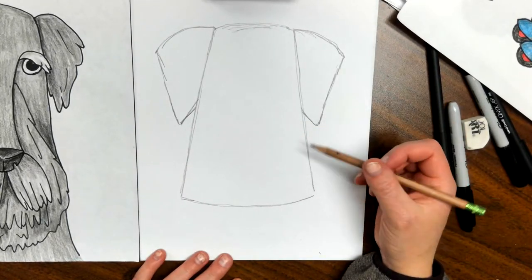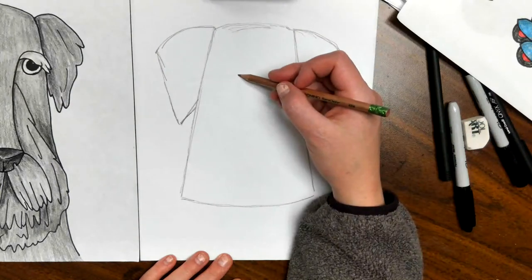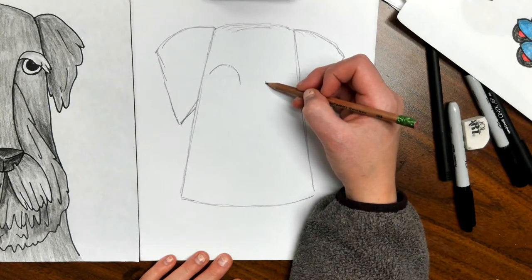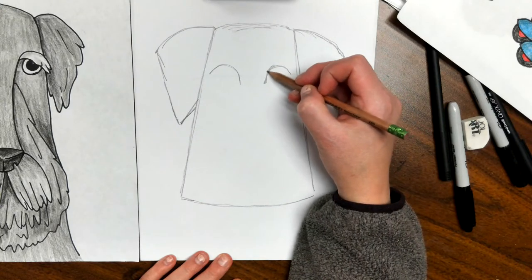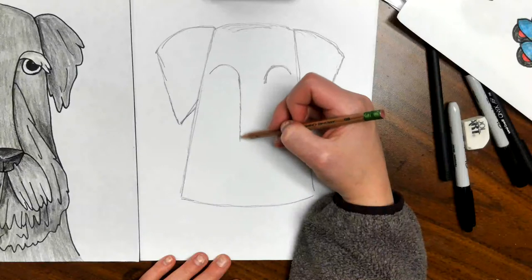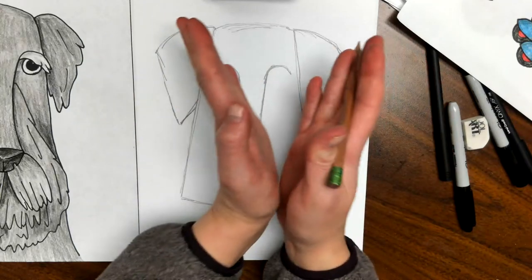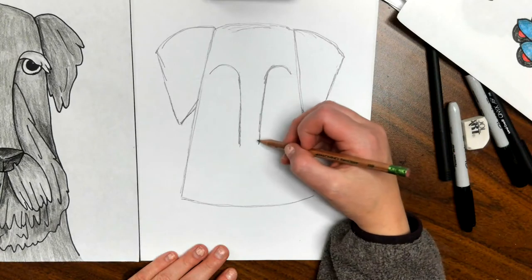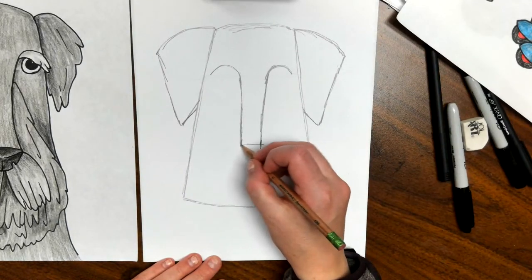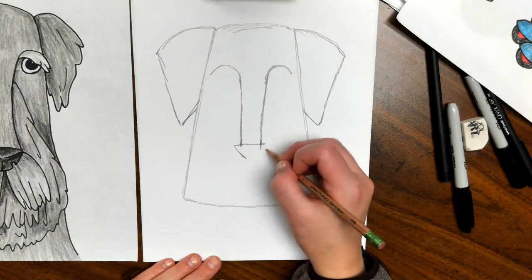Their eyes are going to come not quite in the middle of the ears but pretty close. To put the eyes in I need to put in his nose first, so I'm going to make an arch, leave a space in the middle, and then make a similar arch on the other side. Then I'm going to come down — tilting in just a little bit. The lines aren't totally parallel but they're not ending in a triangle — we're probably three quarters or two thirds of the way down his face.